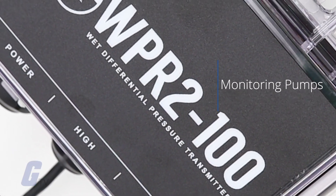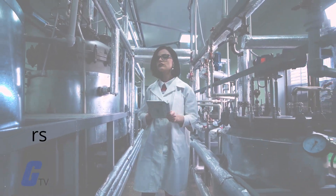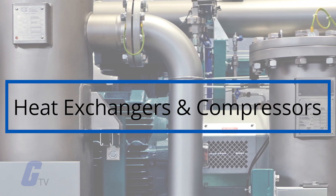Commonly used for monitoring pumps, these devices are also ideal for measuring pressure across filters, heat exchangers, or compressors.